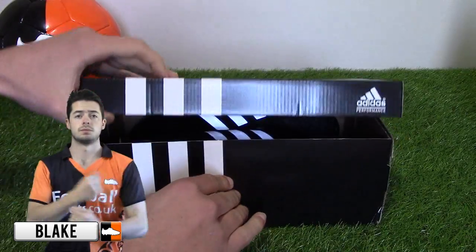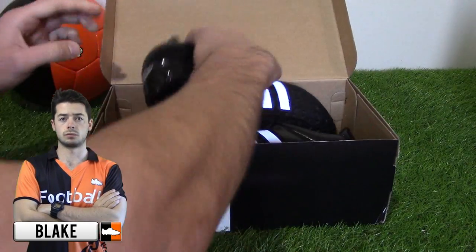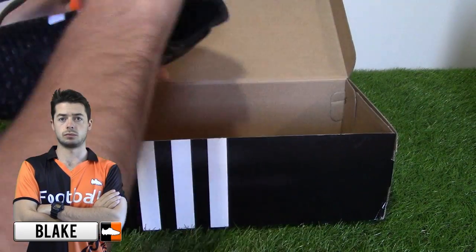Hi, this is Black from Footballboots.co.uk and today we're unboxing the brand new Blackout Ace 15.1 Football Boot by Adidas Football.